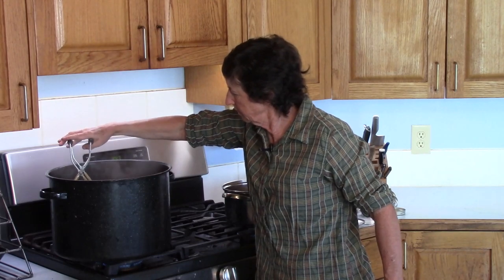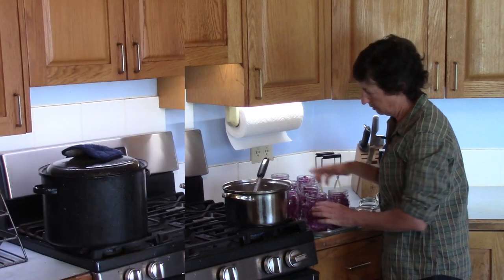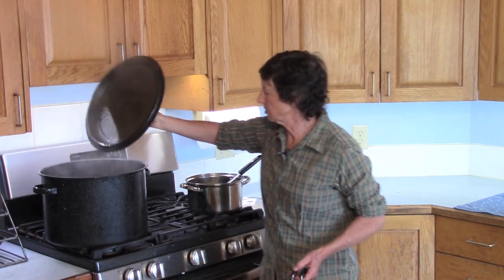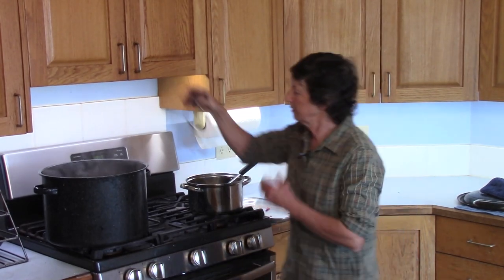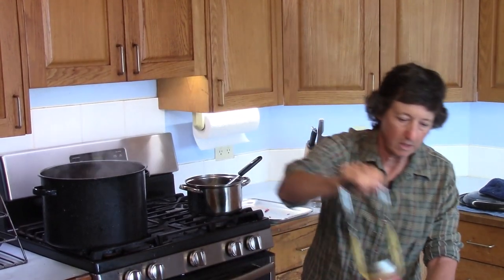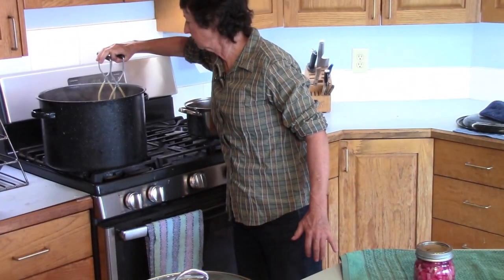We'll get all ten jars in there, then we're going to boil this water bath for 20 minutes. After 20 minutes, turn it off — now it's time to get the jars out and let them cool just a touch. Use your jar grabber; I love this thing — best four dollars I ever spent. Lift those out and set them on a towel so they can drip and cool.